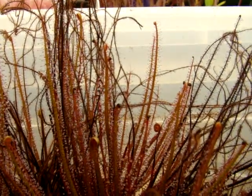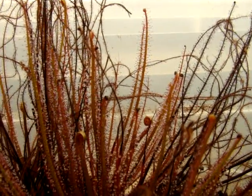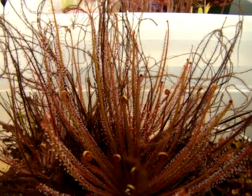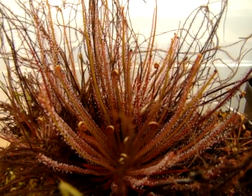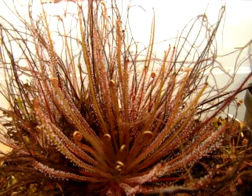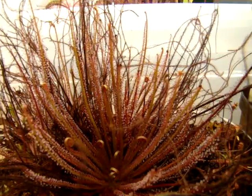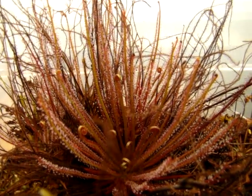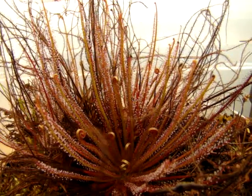You can see that during dormancy the leaves will tend to develop a black coloration on the tips, and eventually the leaves will kind of die back. It's not too quick of a process, but I usually try to give it a nice feeding before it completely goes dormant just to give it a little boost for the next year and encourage flowering.